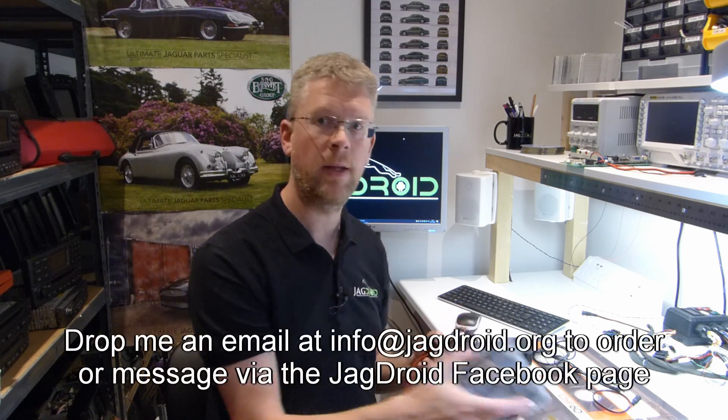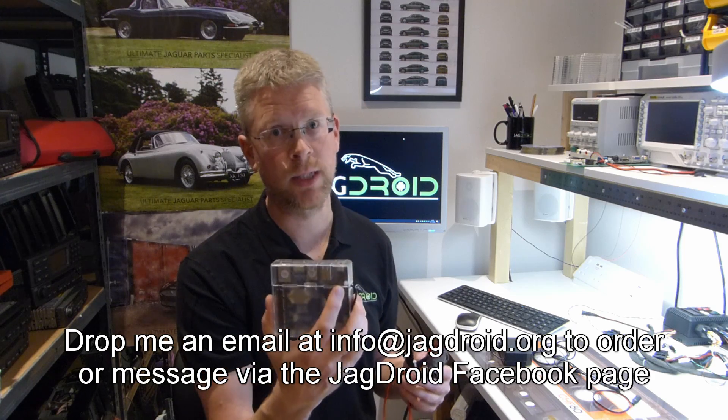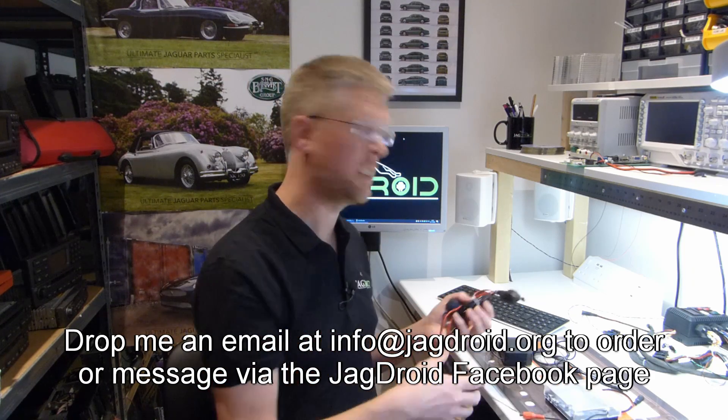By using that you can retrofit the ODroid N2 to your Jagdroid system without having to open up the system or send it back to me. That's it, just a quick video for today - thank you for watching.